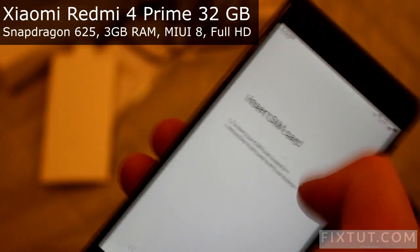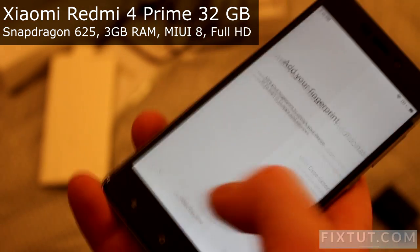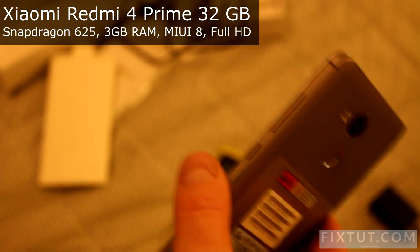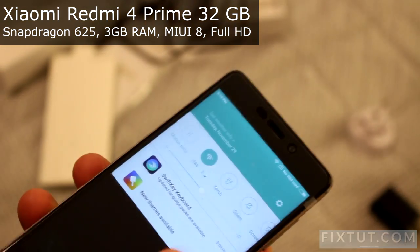So there is no SIM card in the phone. Nice.